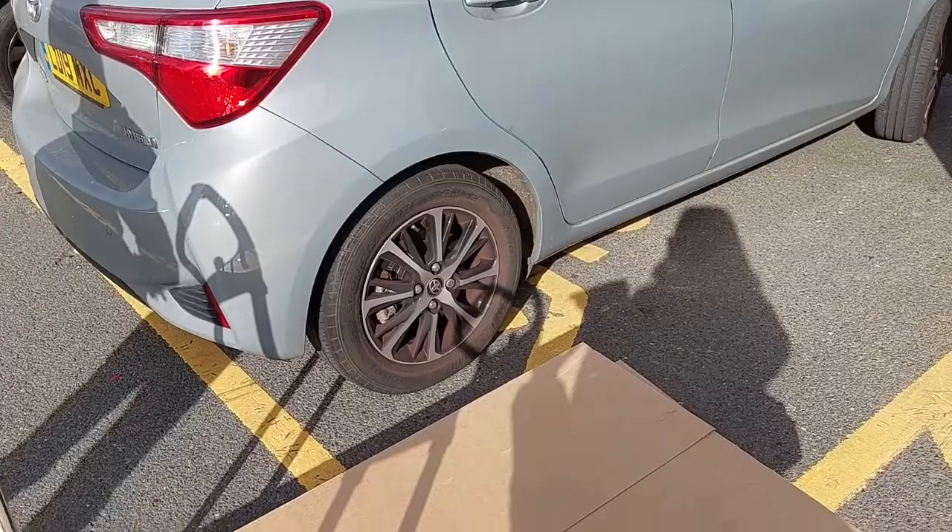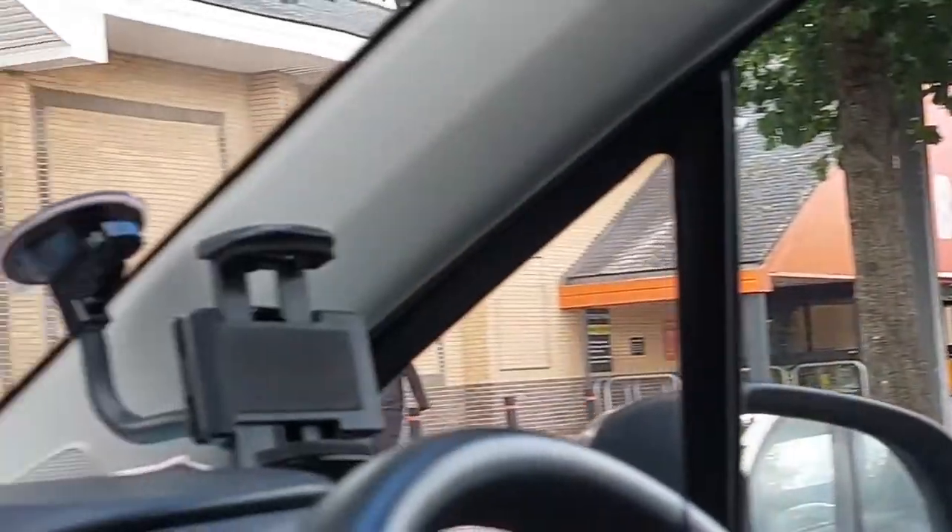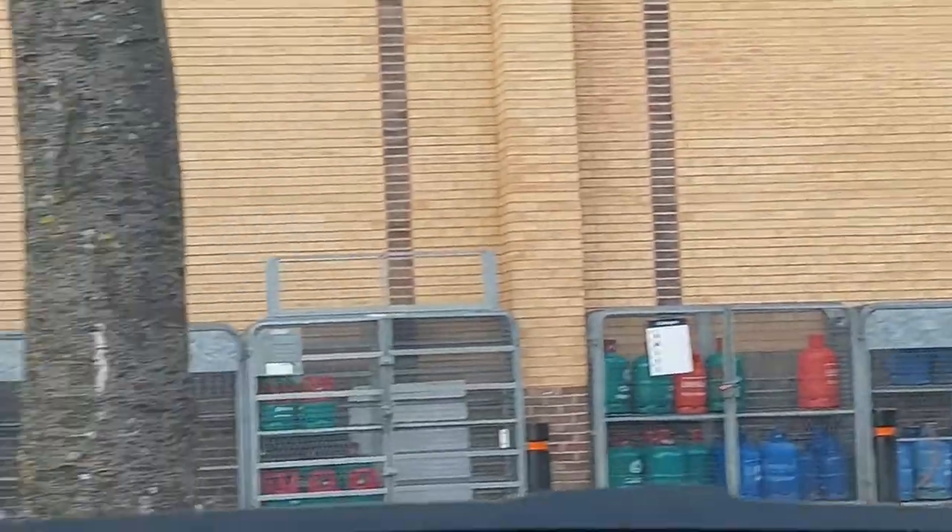After we collected everything we paid and then we had to try and get it all in our tiny car, but thankfully it did all fit. Then next we headed to B&Q to get the brackets that we needed to connect the Vard glass door.